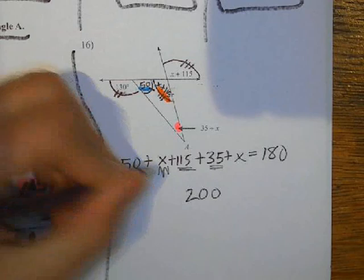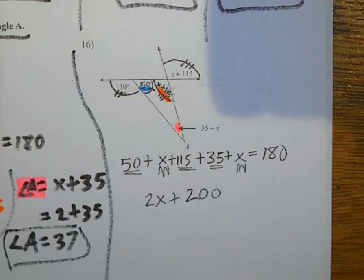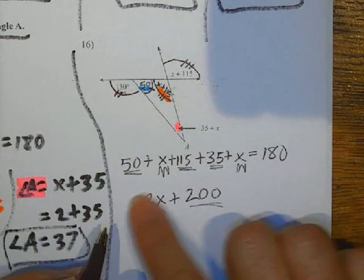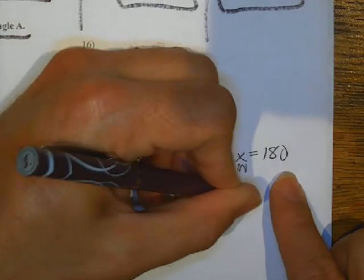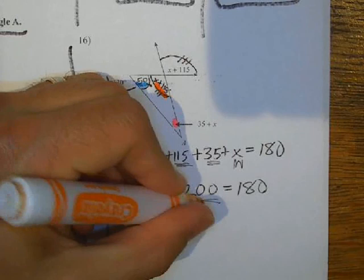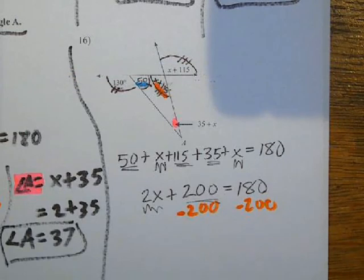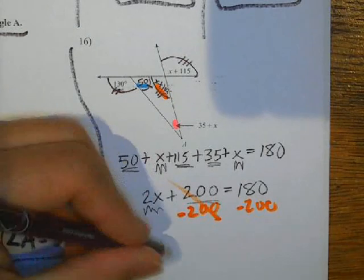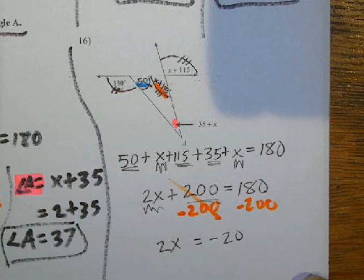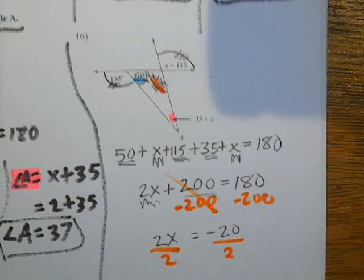The X plus the other X is going to give me 2X. So I've got 2X plus 200 equals 180. Now I'm going to subtract 200 on both sides, and then I'm going to get 2X equals negative 20. Then I divide both sides by 2, and I get X equals negative 10.